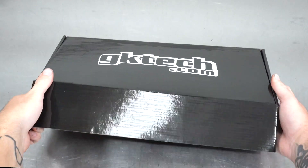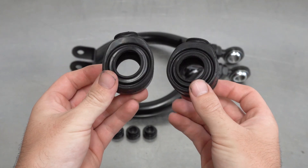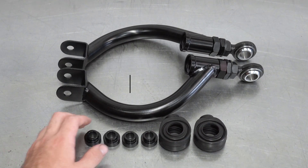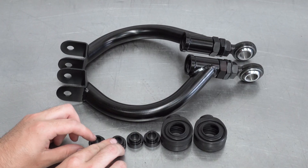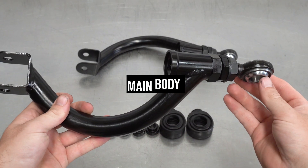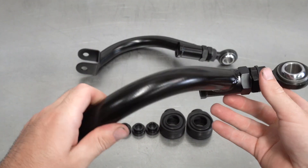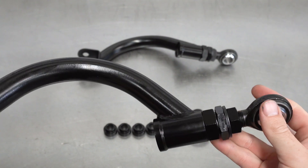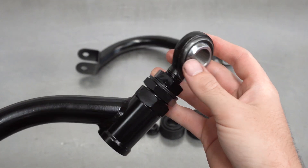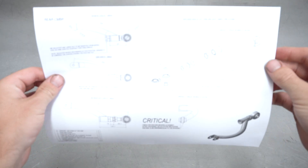Here's what's inside. First off, you get dust boots. Now the bearings are PTFE lined, so you only need to run these if you want to. You get four of these little inserts that go into the heim joint, and finally the assembled main body itself. It looks a bit different to all the others out there on the market, and for good reason. It gives you chassis clearance when your suspension is maxing out. It also has clearance for larger axles, and like our other arms, they're all made from 4130 chromoly and have a beefed up 3mm sidewall.